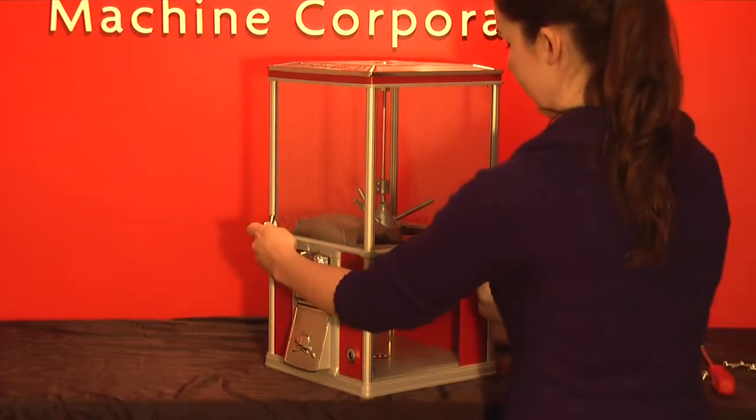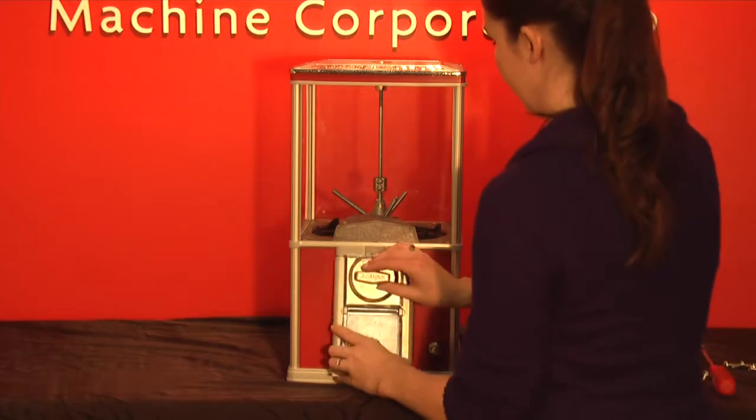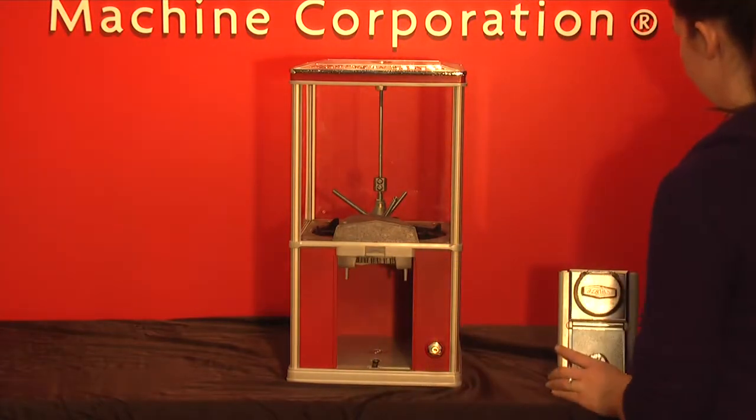For this demonstration we're using a specially prepared machine missing a side panel so that you can see what's happening inside. Use your key to unlock the machine and then remove the chute.